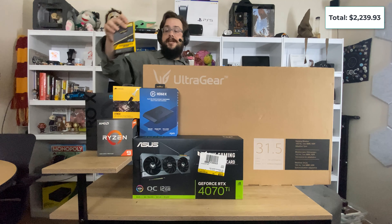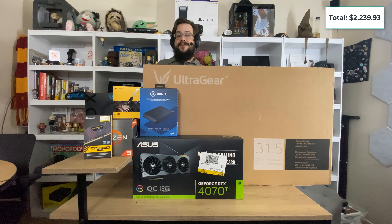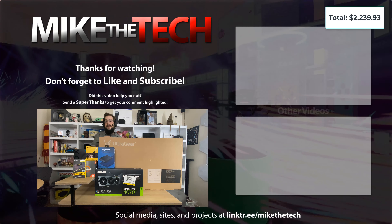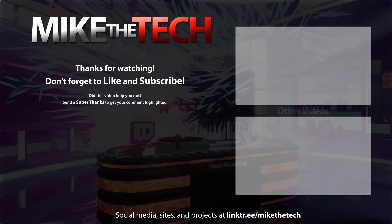And that's it for this tech haul! I'm going to go ahead and start recording the unboxings for all of these, and I hope you'll check out those videos as well. We're going to open everything up, get it installed, and get back to work. Thank you so much for watching and have a great day — peace!